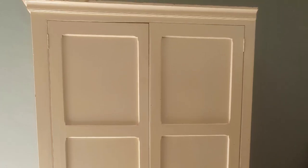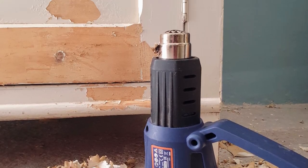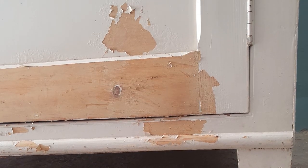When this wardrobe came into our garage, it was already painted with oil-based paint and it had quite a number of layers. At first we tried to sand it, but the paint wasn't really of good quality, so we decided to strip it down completely to bare wood. It took quite some time because it's not a small piece, but we decided it was the best thing to do.